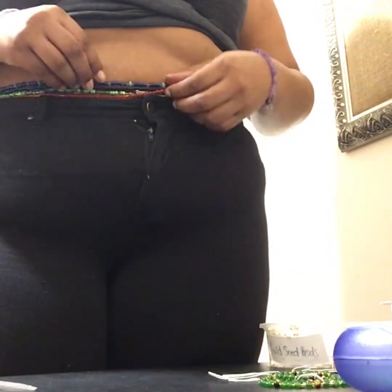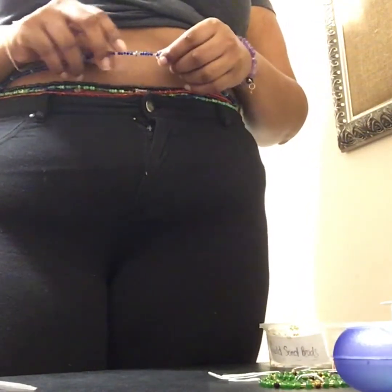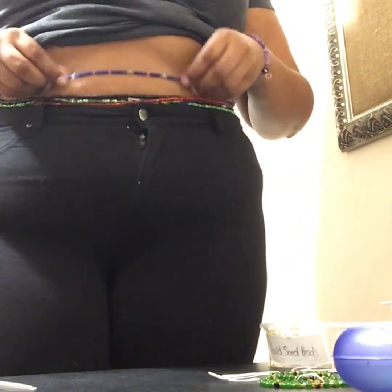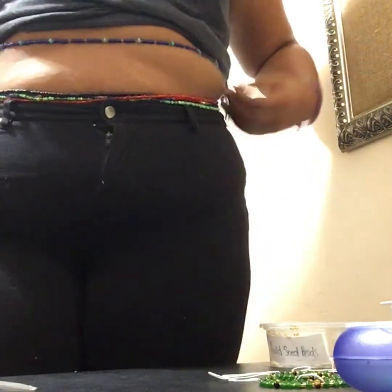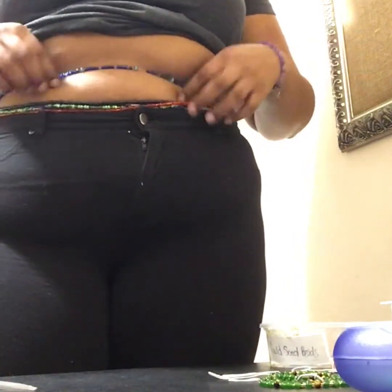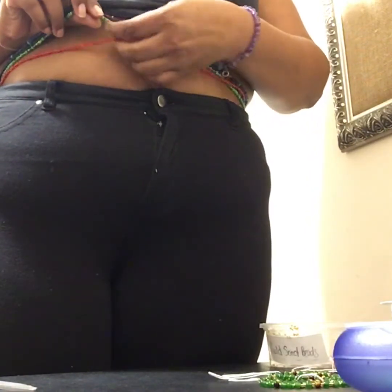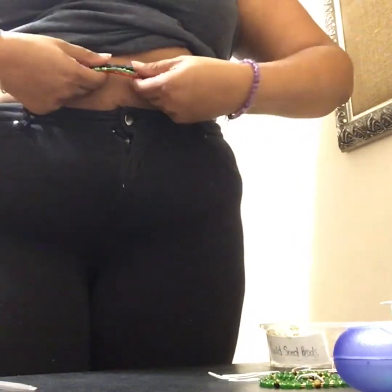And done! My waist bead is back on — it's glass blue beads with turquoise and gold. Before, it was falling off and I kept losing it, but now it's back up where it belongs. It is stretched so I'll have to watch it and it could stretch again, but it's back! Now I have on five waist beads total.